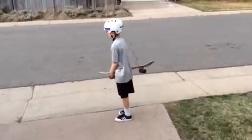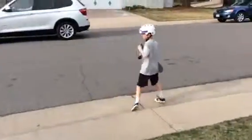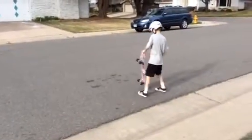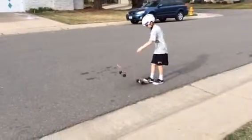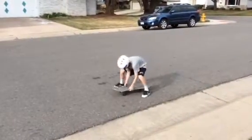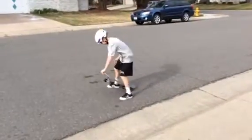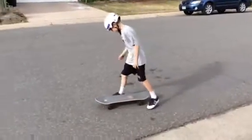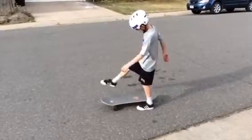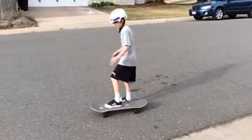There's a car. Alright, always first check for cars. The first way is to put your front foot on the front screws. Then you put your back foot on the ground and you do this. So I'm going to show you how to do that.